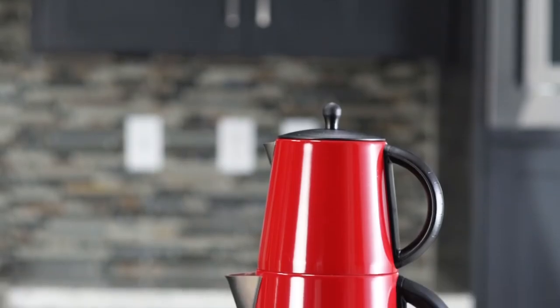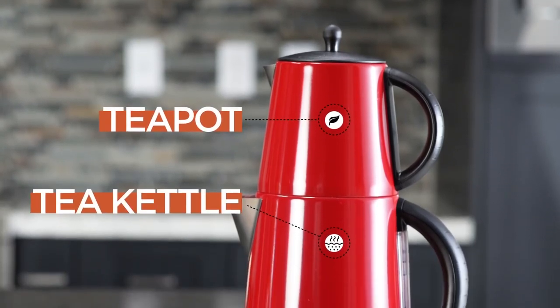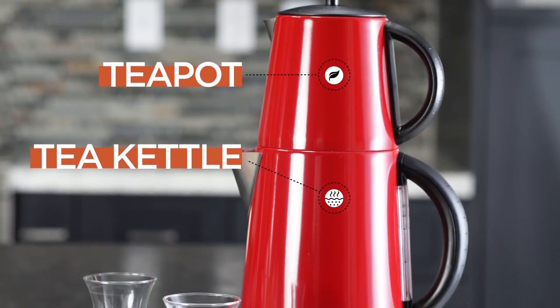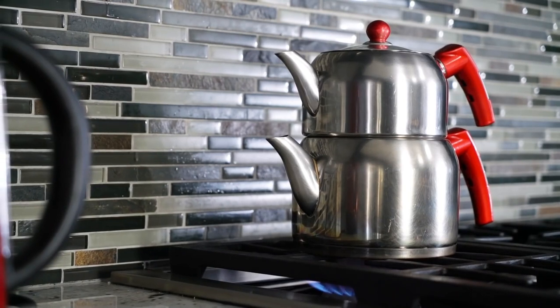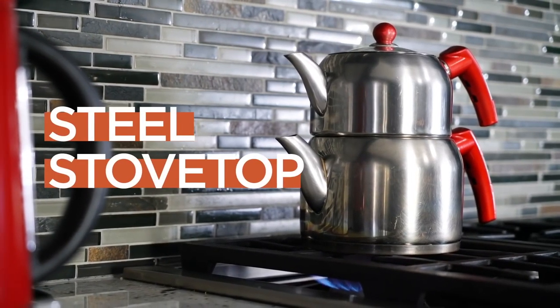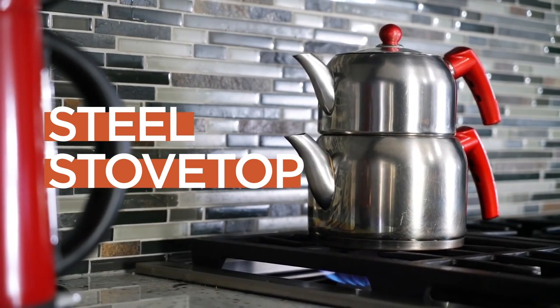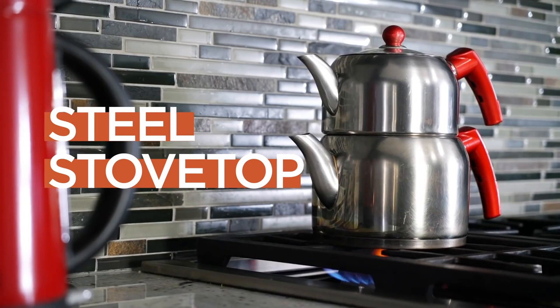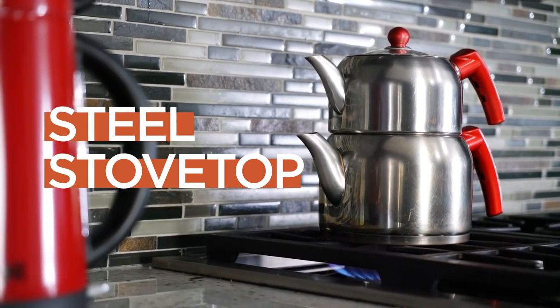The Turkish tea maker has two parts: the teapot and the tea kettle. The teapot is where you brew the tea leaves, and the tea kettle is where you boil the water. There are two types of Turkish tea makers. There is steel, stove top like this. However, this version is harder for beginners, because if you cannot adjust the time and heat, the tea will taste bitter and will get cold soon.